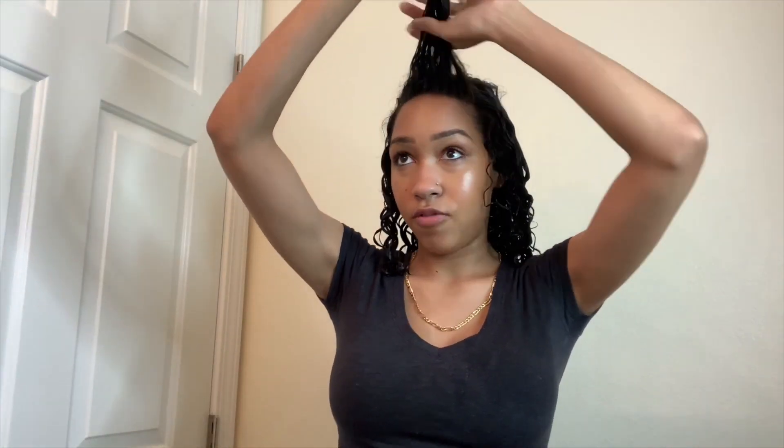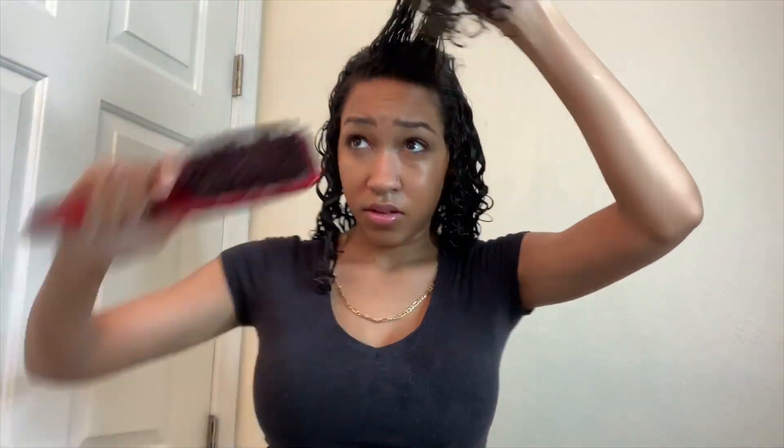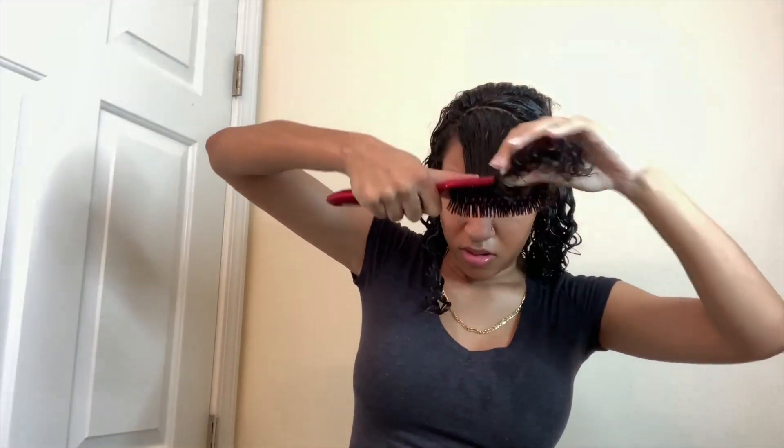I'm going to do this all over my entire head. So I'm looking like a wet poodle but most of my hair is conditioned with the leave-in conditioner and brushed through. I wanted to show you guys — when I get to the front, this is where I had the most heat damage. So just wet it and brush through.